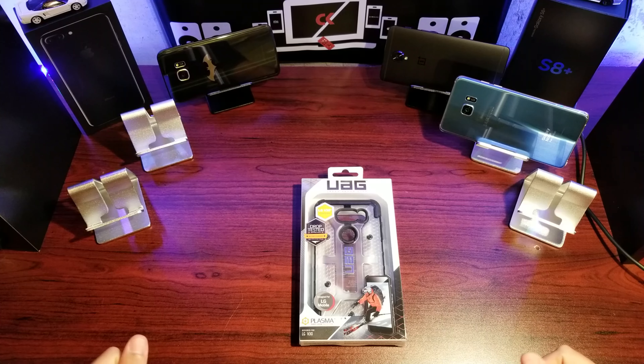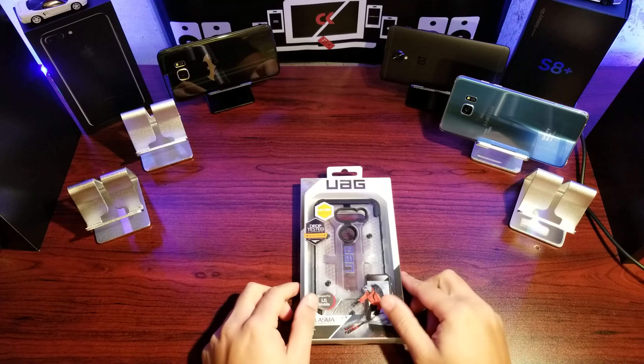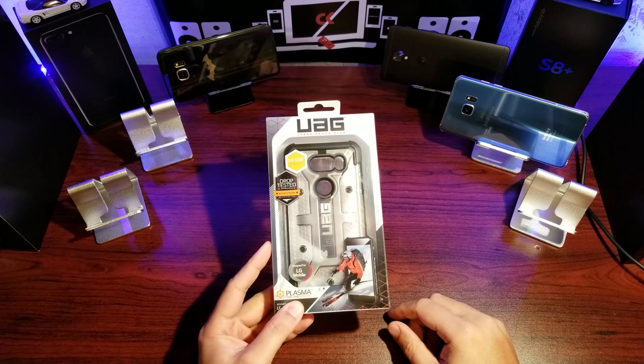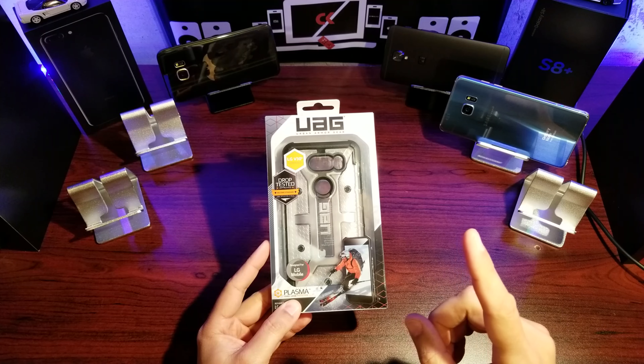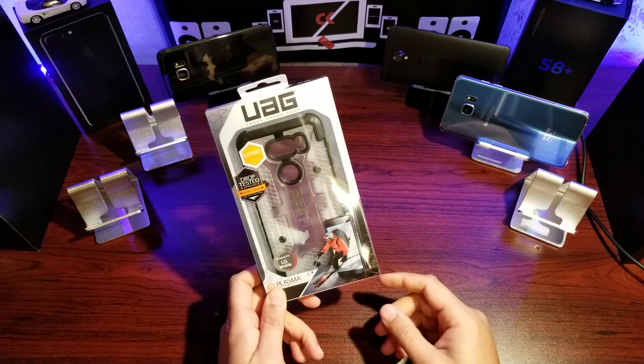Hey guys, welcome back to Qlik. Today we're doing a quick unboxing and review of the LG V30 case from UAG. This is the plasma case and it's the only case UAG makes for the LG V30 — also V30 Plus, same case — so if you're looking for a UAG case, this is your only option.